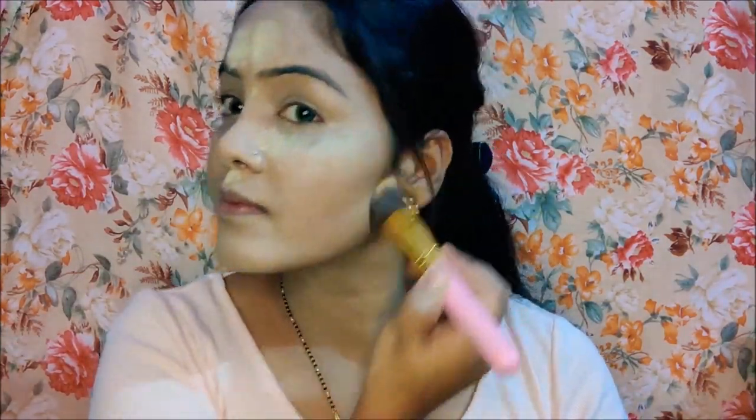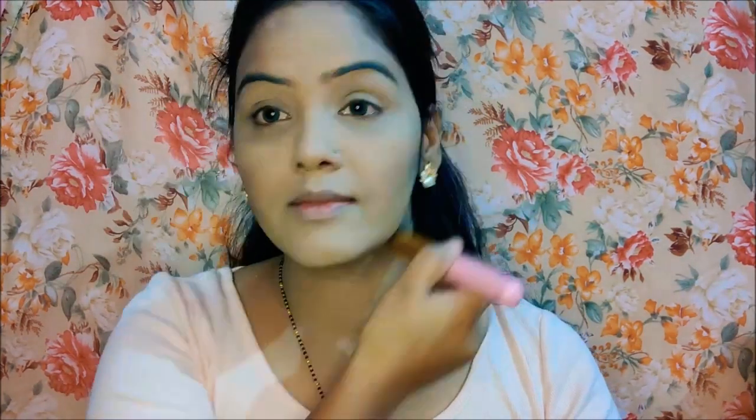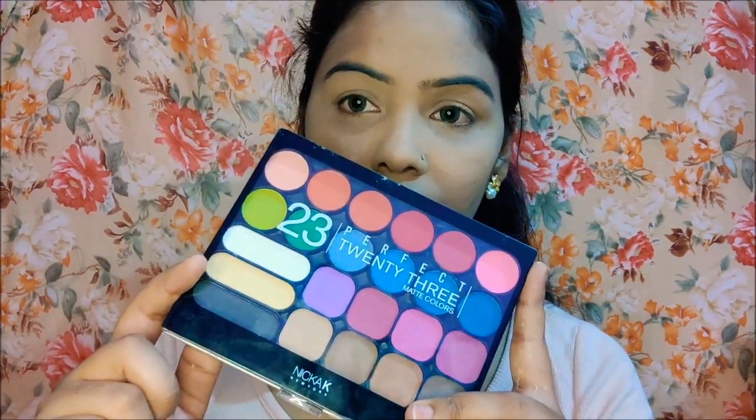I have a palette with eyeshadow — I have not mentioned the name yet, but I will give you the name and provide all the details in the description. I picked a brown shade from this palette for contouring.